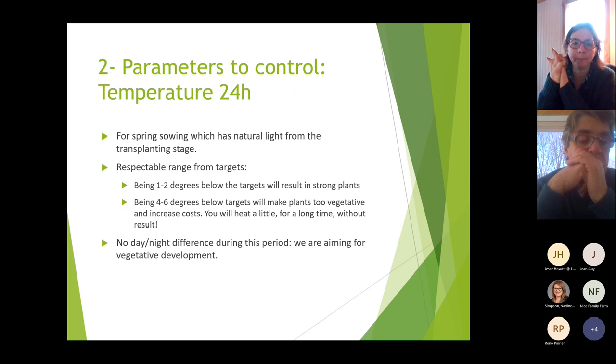There are acceptable ranges for the temperature targets. Being one or two degrees below will result in strong plants with a little extra energy. Being four to six degrees below will make plants that are way too vegetative, increase heating costs, and you won't get the results you want. Getting the temperature right also means the delay between seedling and harvest will be shorter.